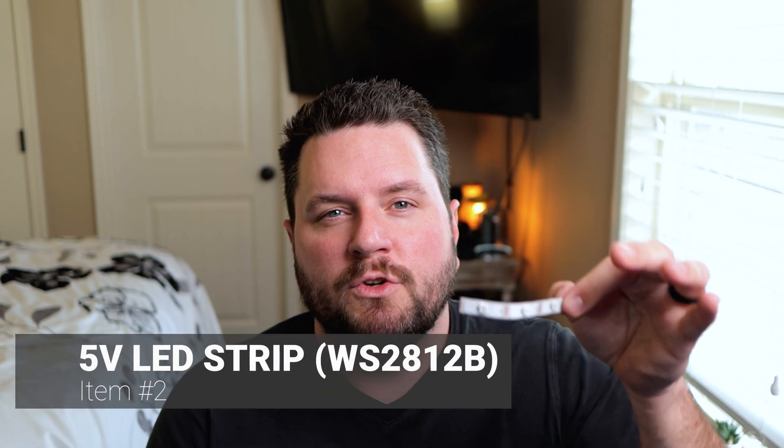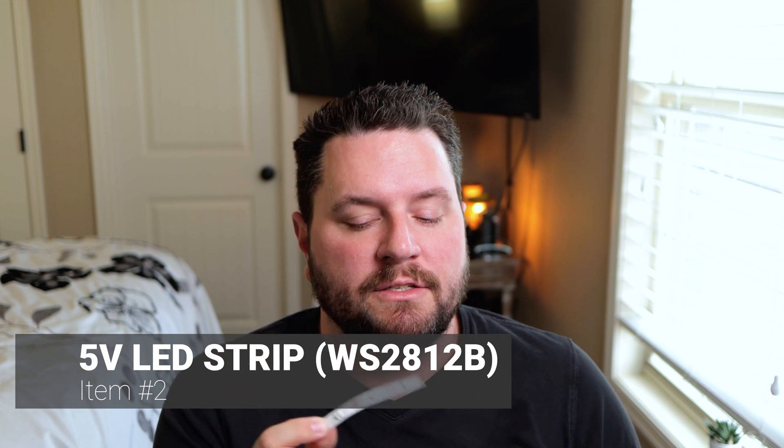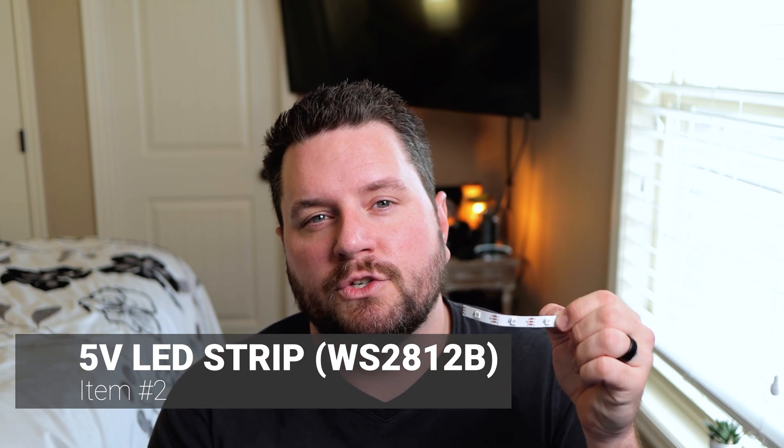Next you're going to need a strip of LEDs — in this case WS2812Bs. These are five-volt-based LED strips, and if you did my Hyperion project you may have some leftover from that. You only need a strip of about three LEDs. As an alternative, you can buy individual NeoPixel LEDs as long as they're five-volt logic LEDs. I modified the original instructions a bit and used a strip because it fits just fine and saves a bunch of soldering.